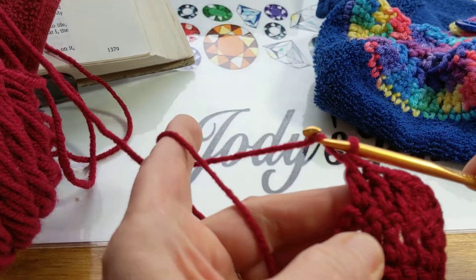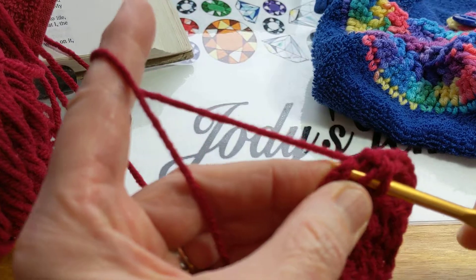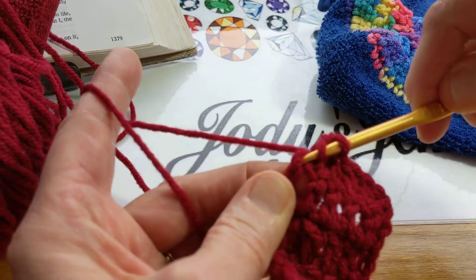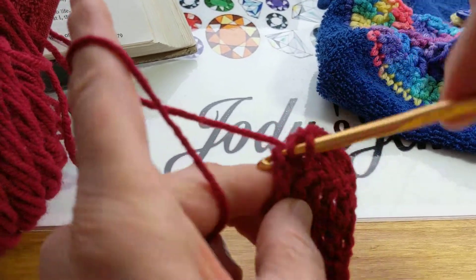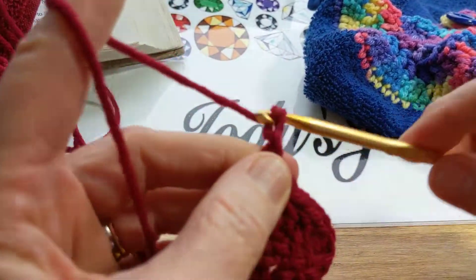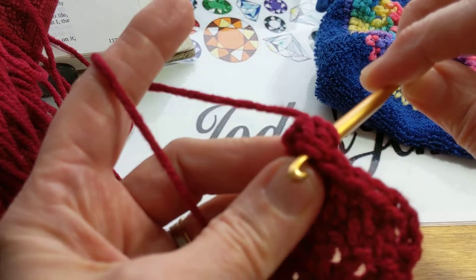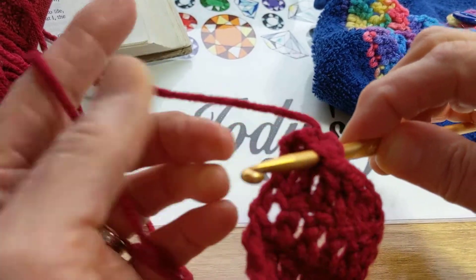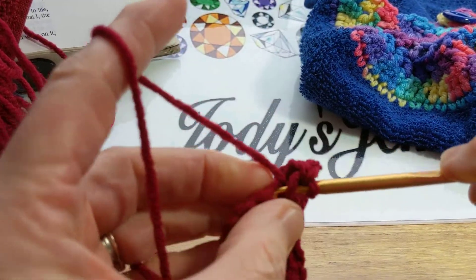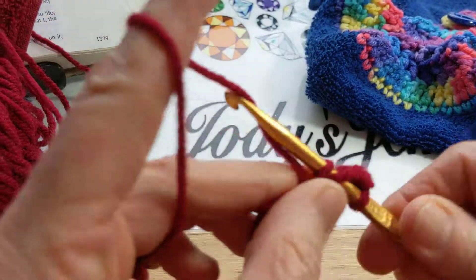So what you're going to do to make it even on each end is you're going to go into the chain, the top two threads, where there's one underneath still. Then you're going to chain again, do your double crochet. Then you're going to chain your two, turn, and again you're going to skip this first stitch — you're not going to go in there, which typically I would have done in the past. Go in the second, crochet across, double crochet across the row.